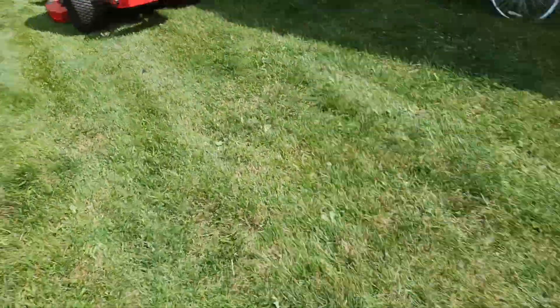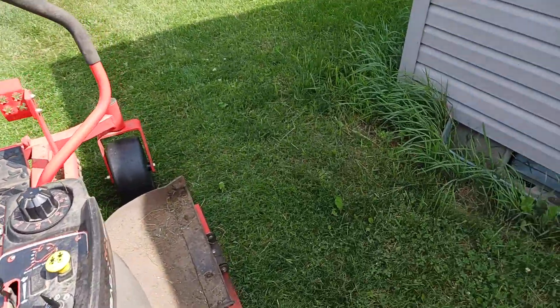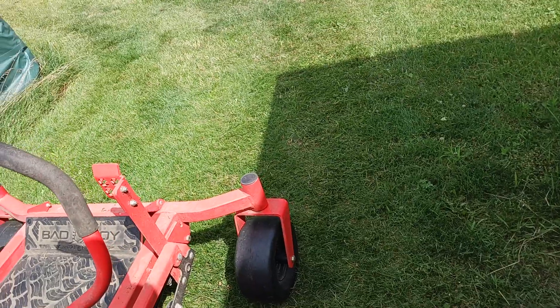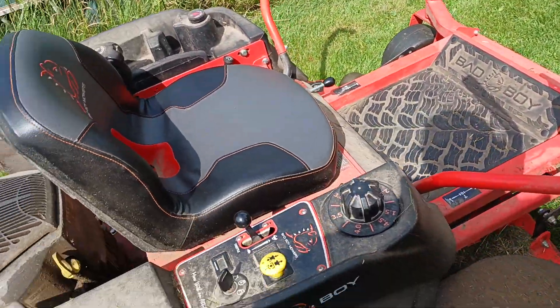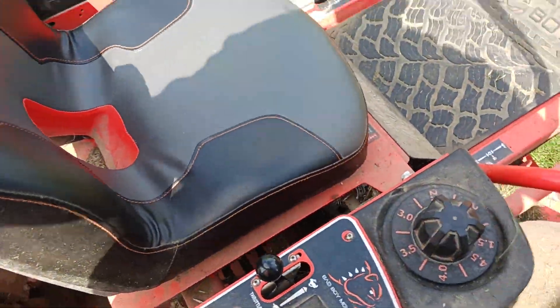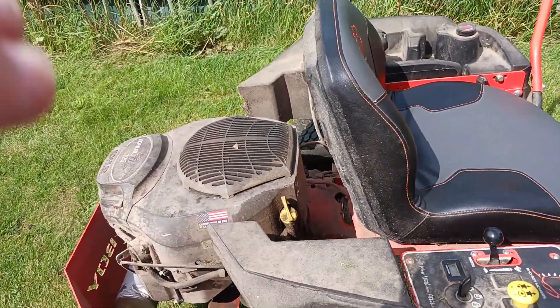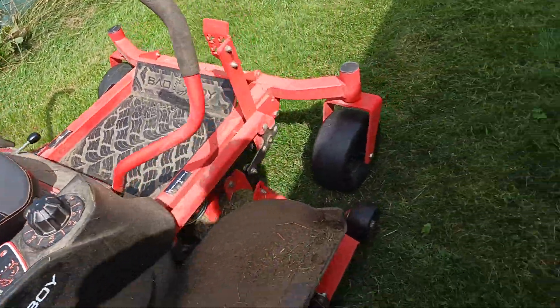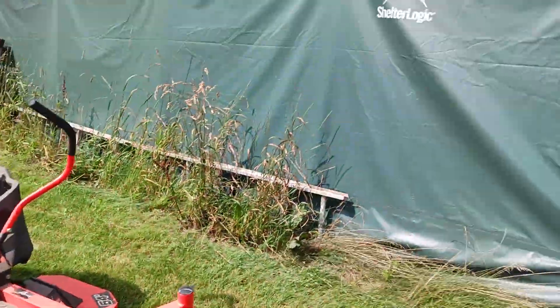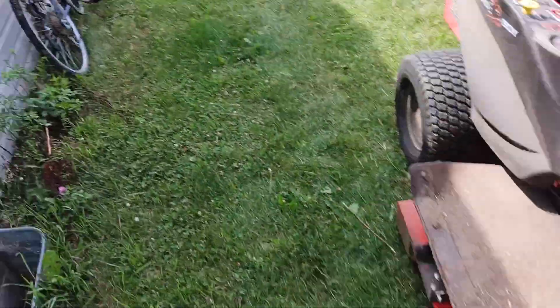There's one complaint I could make to the Bad Boy mowing company. I'm pleased with how it runs as a mower — I like how heavily built that deck is, like that height gauge. The only complaint I have is the ride quality. What they could have done is gone with a leaf spring system like on some of the old John Deere lawn mowers and garden tractors — that is a nice ride, you get a nice springy seat.